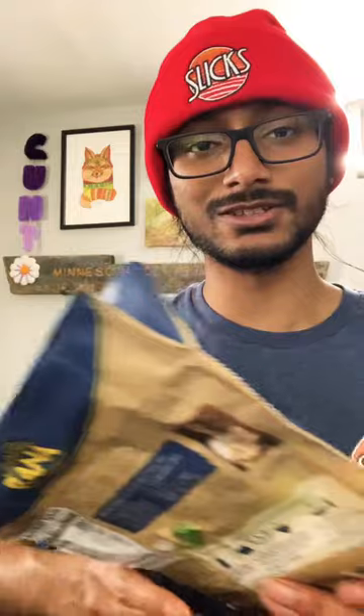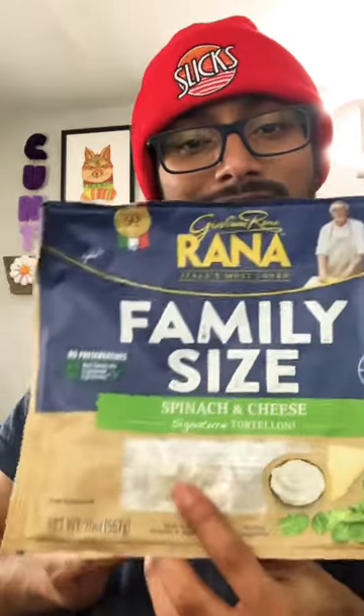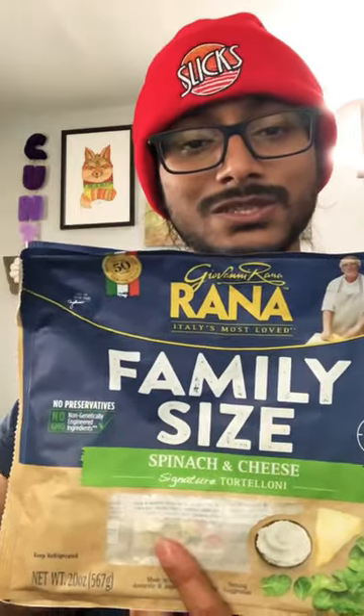It saves you all the work of making it yourself, which is what I want, so definitely check them out if you haven't. Finding a good tortelloni — just any sort of stuffed pasta in a store in a bag — is pretty difficult. A lot of people who want this also appreciate making their own, and I respect that and get why this might not be for everyone.